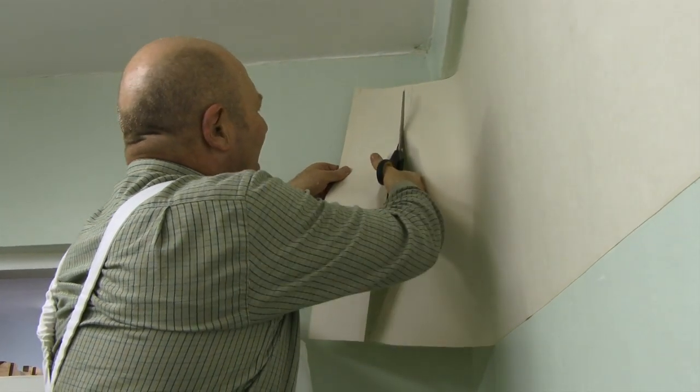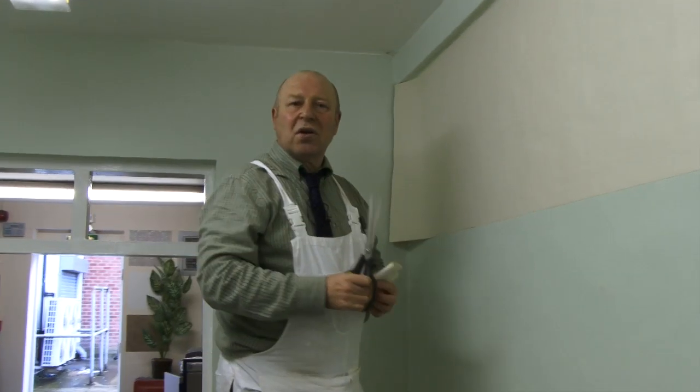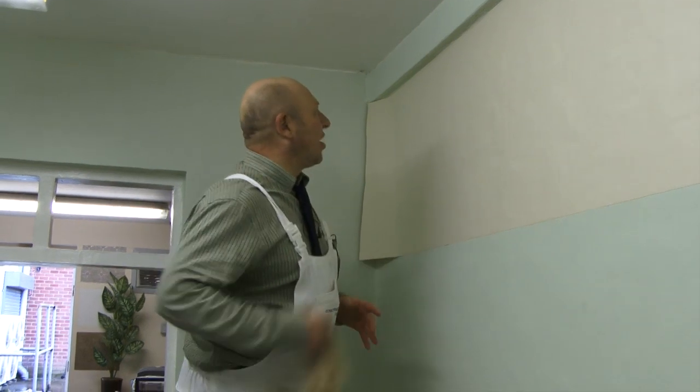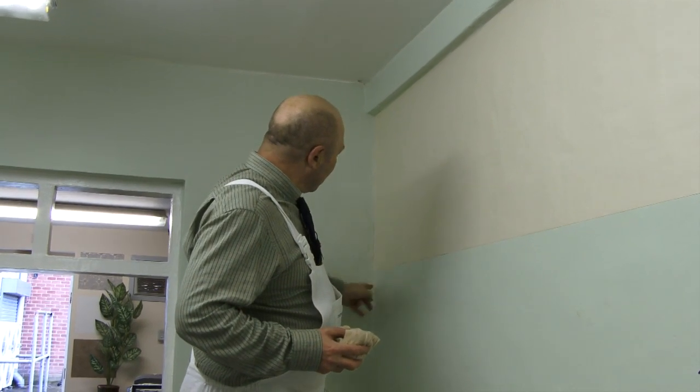These walls are very old, having been painted many times. I'm deliberately working on areas like this because when you go to somebody's house, you will not get the perfect wall. I've seen it where people just go on a perfectly straight, perfect wall — that doesn't happen in real life. You're going to somebody's house where they've got horrible corners.